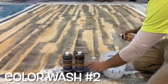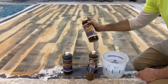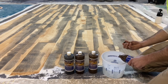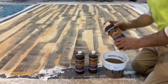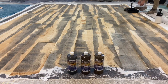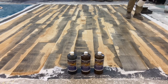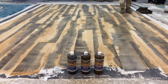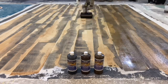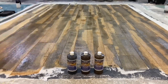Next is another color wash. The idea with this coat is to help unify the two contrasting colors — the gray and the light brown — and create some harmony so it looks more natural. The mixture is three colors: a brown, a lighter brown, and a slight touch of gray to help unify with the original dark accent. Water mist is sprayed over the surface to dilute the color and give it a more natural effect, influencing how the stain is absorbed and helping it spread more naturally.